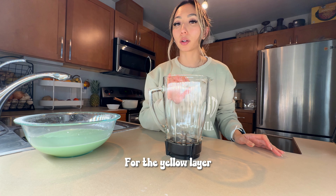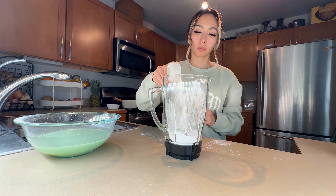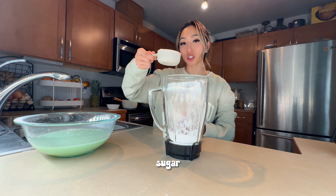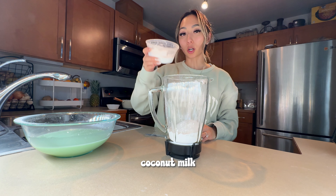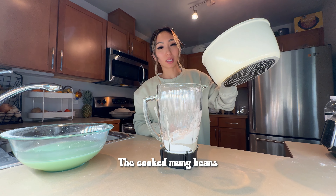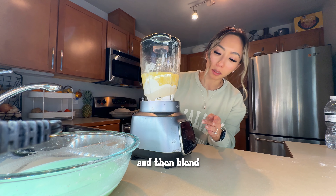For the yellow layer, we're gonna add tapioca starch, rice flour, sugar, coconut milk, and the cooked mung beans — and then blend.